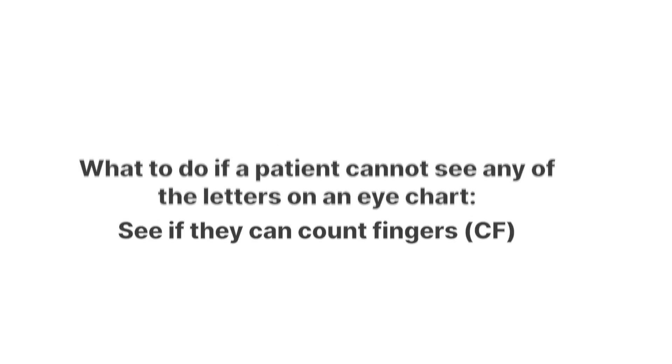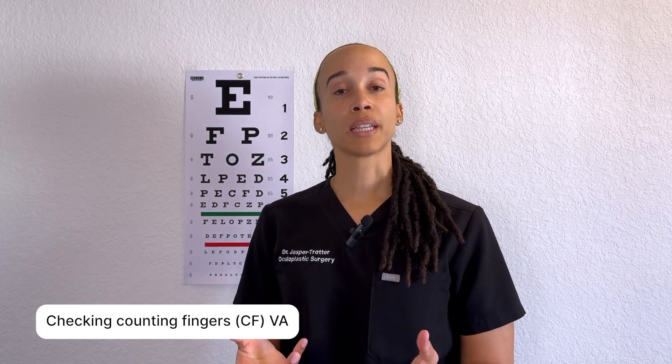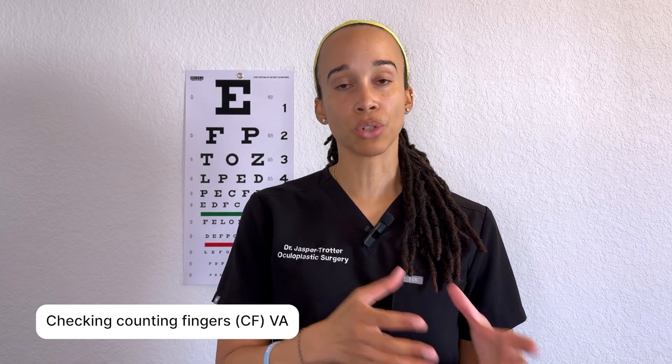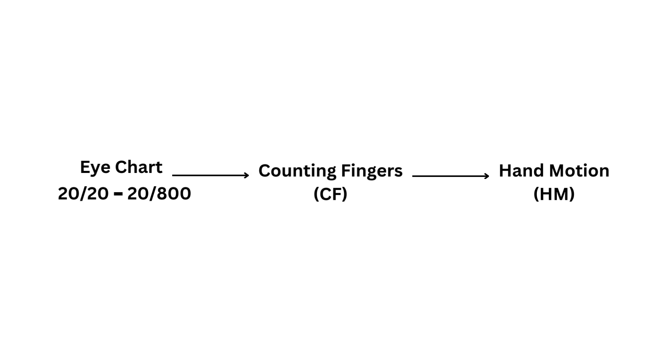The next thing to check is: can they count fingers? I'd ask the patient how many fingers they see. If they can answer correctly, they have counting fingers visual acuity — notated as CF at the distance, for example CF at three feet. If a patient isn't able to count fingers, check hand motion: with one eye occluded, ask 'what am I doing?' — not 'which direction am I moving?' — to avoid leading them. If the patient detects motion, they may not identify it as a hand but can indicate the direction.